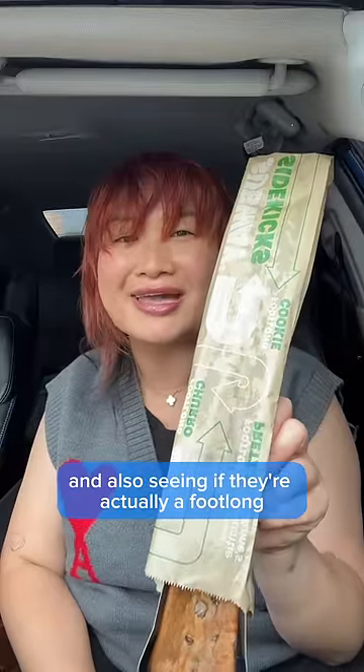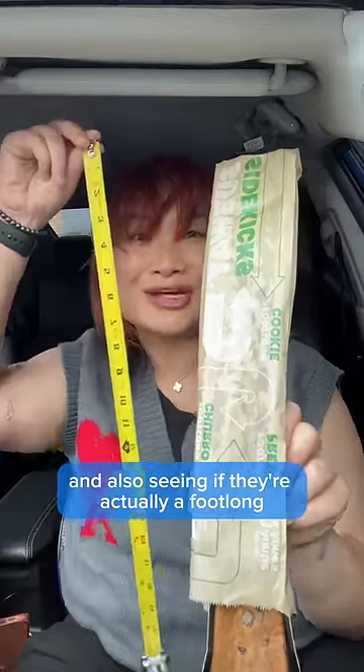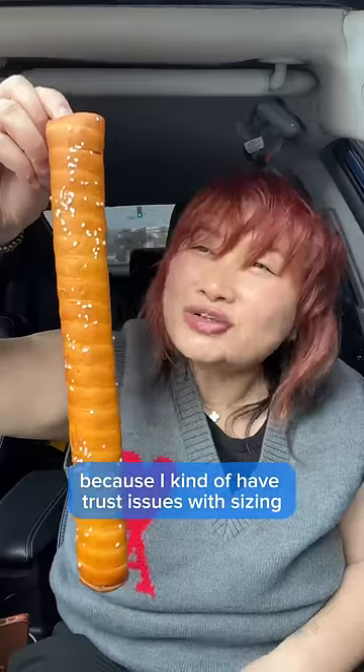We're trying the new Subway footlong items and also seeing if they're actually a footlong, because I kind of have trust issues with size.